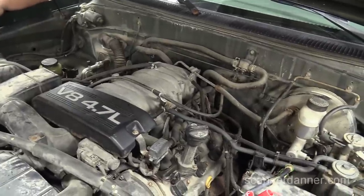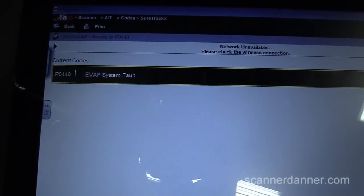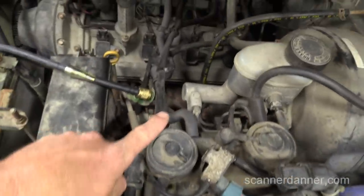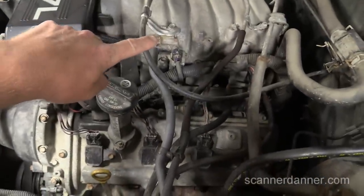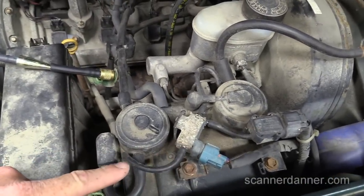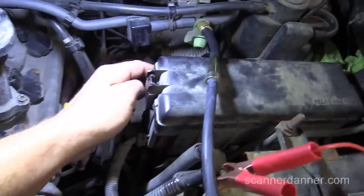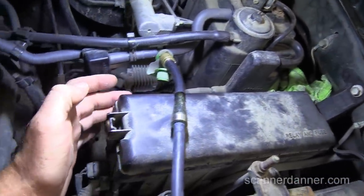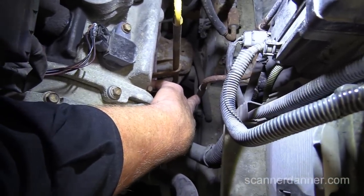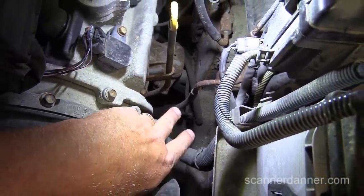We're doing an evap leak test on a 2000 Toyota Tundra with fault code P0440. The canister is right here, this line goes to a purge valve up here, and there's another solenoid and a pressure sensor here. This line comes down and actually goes into the frame — that's generally your vent line, so that's the line we'll need to close off.